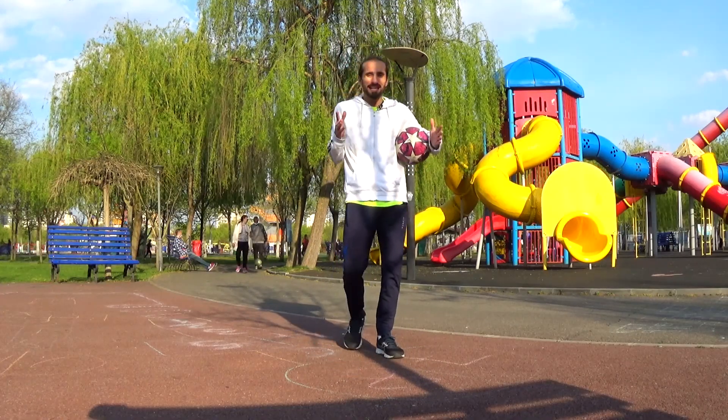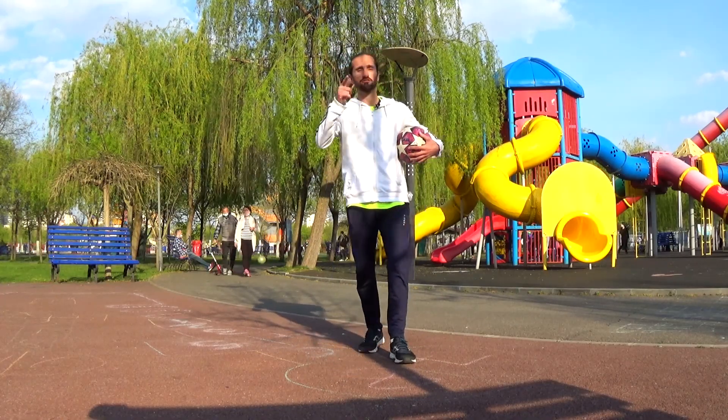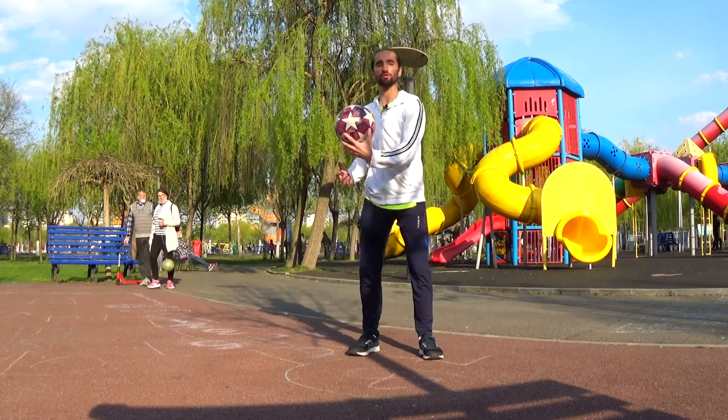Hello guys, I'm gonna show you here a crazy crazy football — well, in fact, it's a freestyle football trick. You will stop the ball on your shoulder.